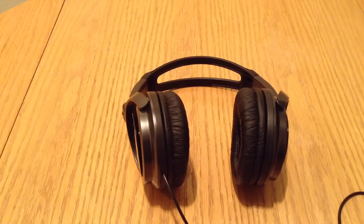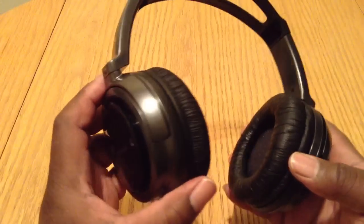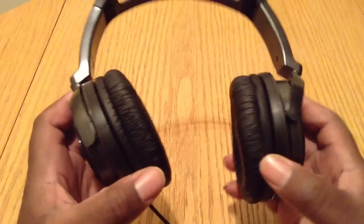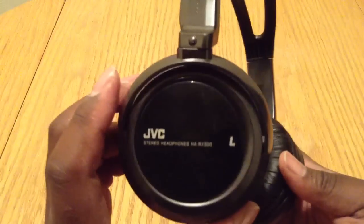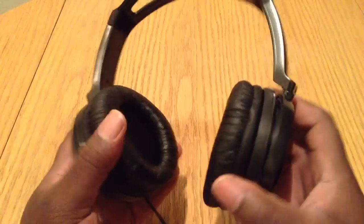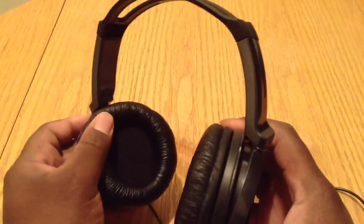I've been rocking these for about three days now. I want to point out that they feel very, very comfortable wearing them. I was wearing these to work on breaks and lunches, and they feel very comfortable on my head and around my ears. The inner ear padding is very soft.